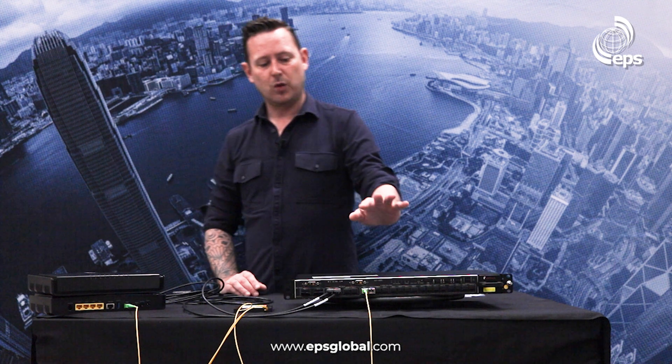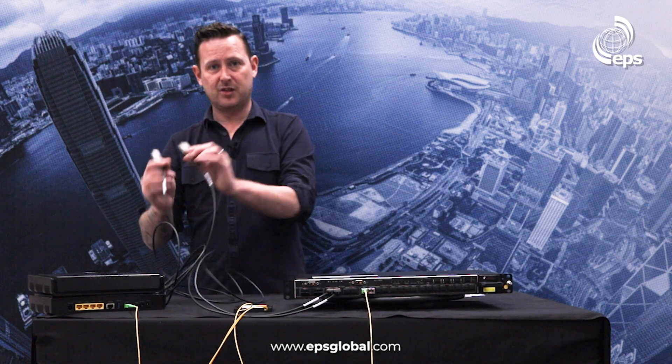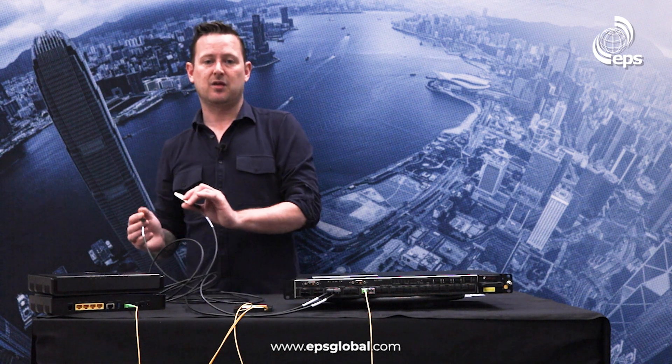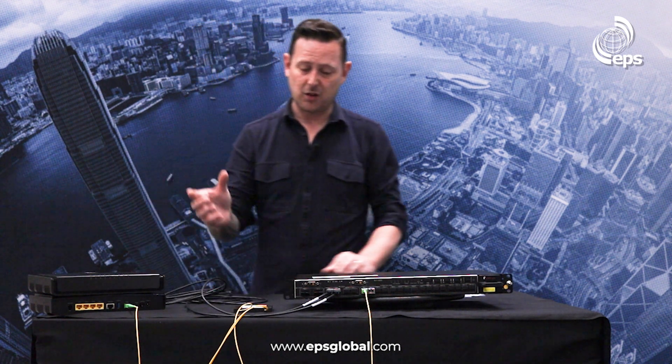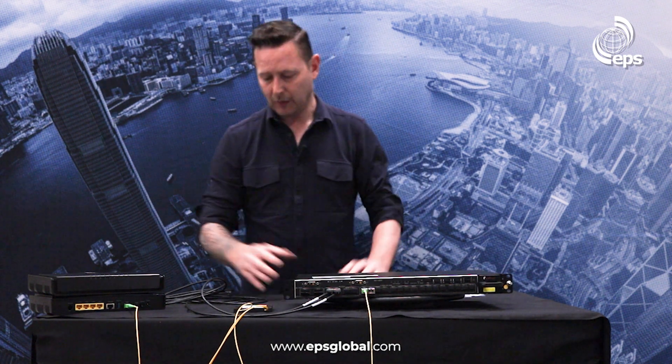Within a central office you'd typically have multiple OLTs aggregated together, but for this proof of concept we're just using one box. We have 10 gig uplinks going into two 10 gig interfaces on a server. That server will run the Radises management system software and also a DHCP server. We'll come back to show you a working central office after the POC is done.